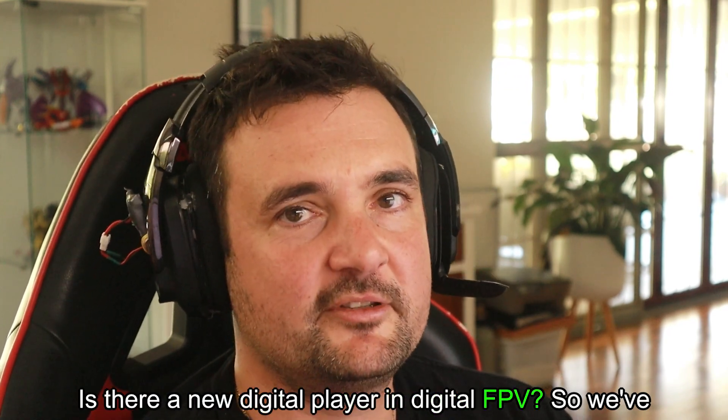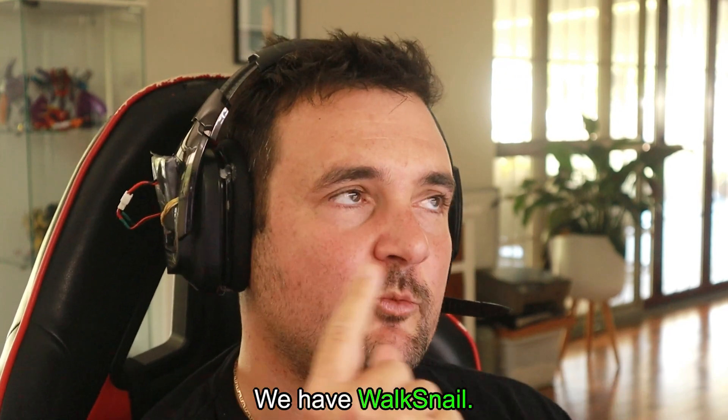Is there a new digital player in digital FPV? We've got DJI, we have Walksnail, and we have HDO.